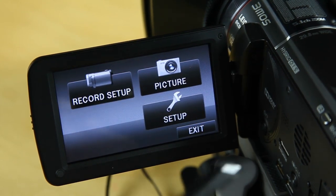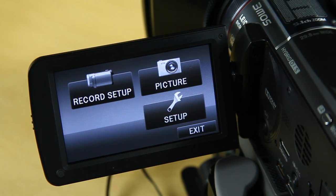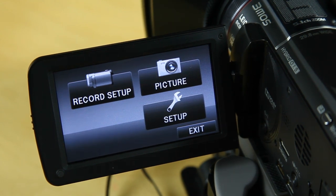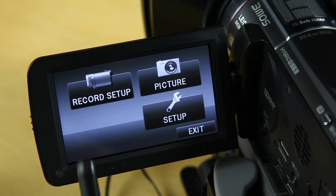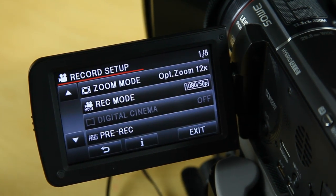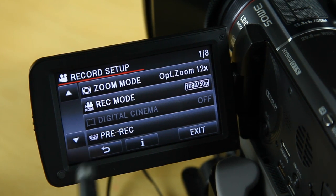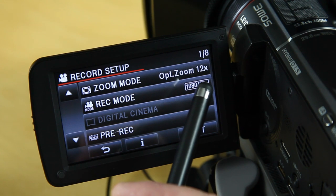The picture mode — personal preference — I don't use the picture capture side of this camera at all because the quality is absolutely atrocious. I don't even know why they put it on there. The next menu option is the record setup, which is where all the nice configurations are. This is only how I've set up my camera — it could be a good starting point for you.